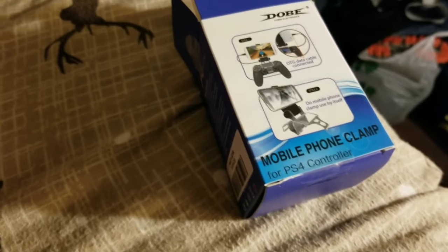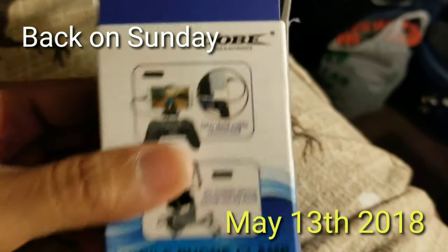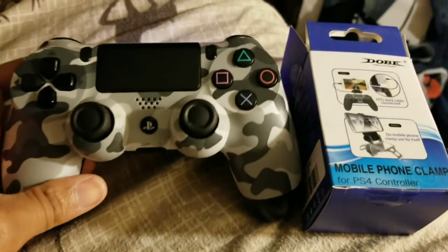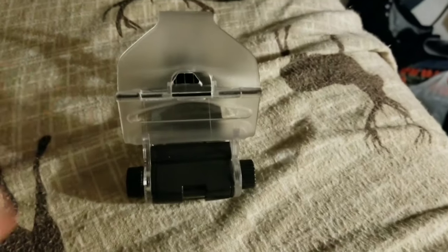I decided to buy a phone clamp and use it on one of these controllers instead of buying one of those dedicated mobile controllers, because the last one didn't work out well. Just buy something that connects to the controller you already have.